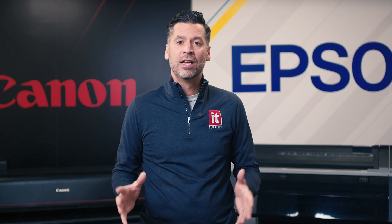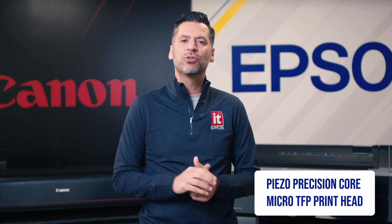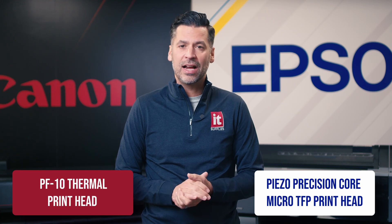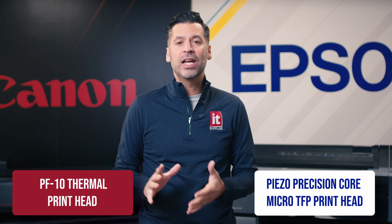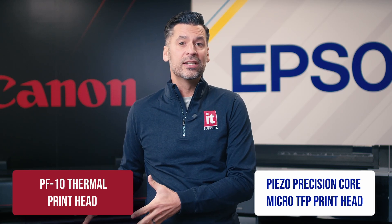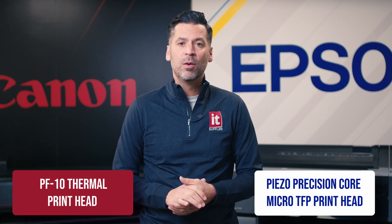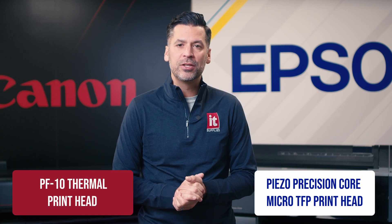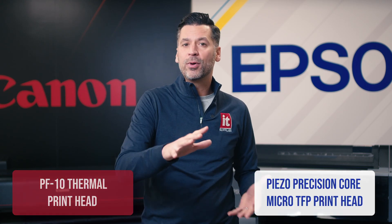The first thing to consider is the printhead technology. Epson uses a piezo precision core micro TFP printhead, which is designed to last for the life of the printer — piezo printheads use electricity to fire ink drops. Canon uses their PF10 thermal printhead with fine anti-clogging technology. Since thermal printheads use heat to fire ink, they eventually degrade and are considered a consumable. Canon's PF10 printheads are user replaceable and currently around $700. Both printers come with a one year warranty, and Epson offers extended warranties that would cover printhead replacement.